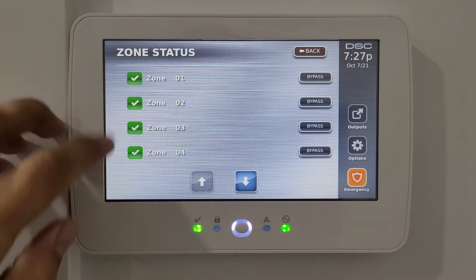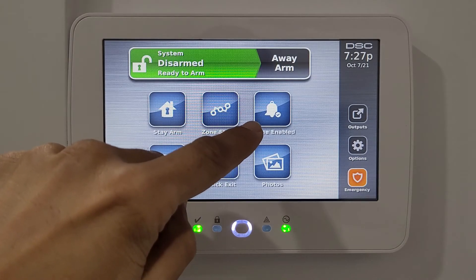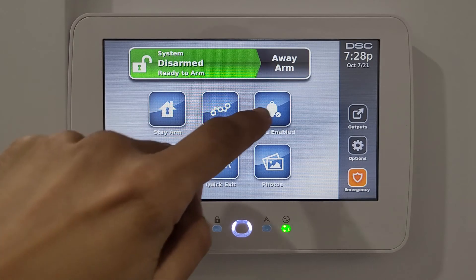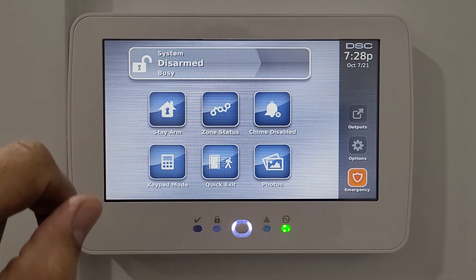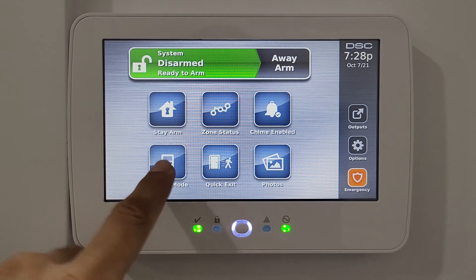You may also see a low battery sign in front of any of these zones, which indicates that one of your sensors has a low battery and needs to be replaced. The third option on the welcome screen is chime enable or disable — pressing it will disable the chime so the system won't sound when a door opens or closes.